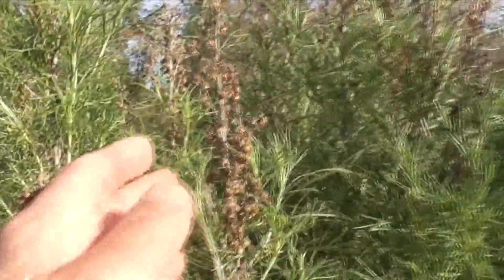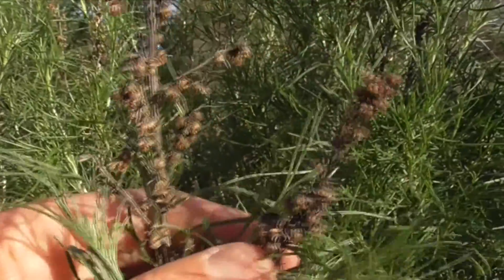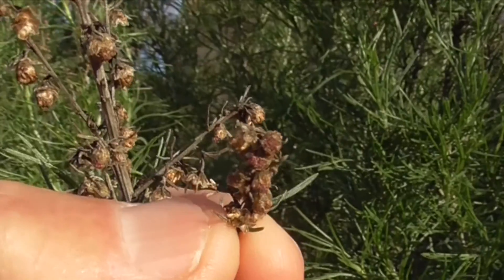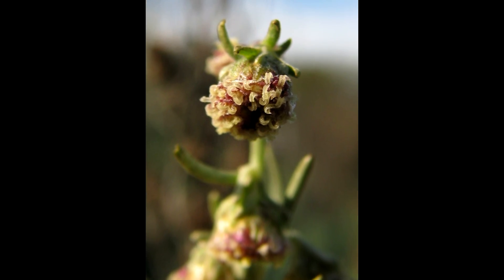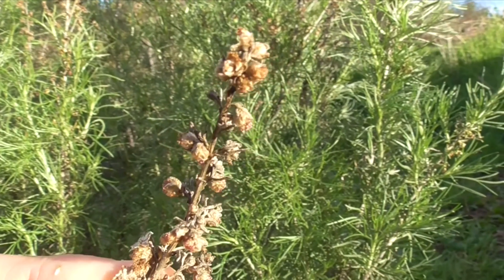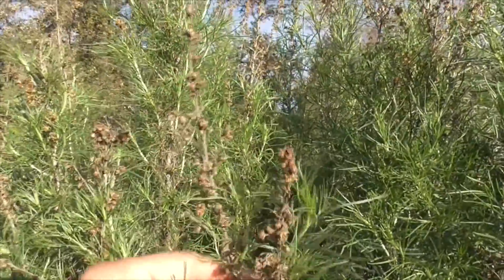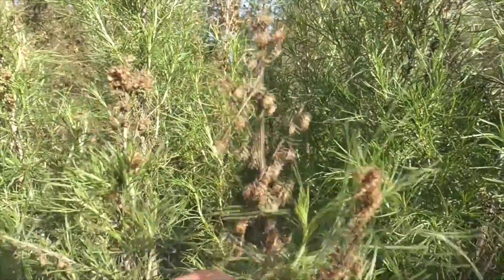And up here we have this inflorescence of flowers. They're a little bit leafy, narrow, and pretty sparse. But this is an Asteraceae, so each one of these little flowers here actually contains many, many flowers in one — with all the stamen, the anther, the pollen, all that wonderful stuff. And they're a little bit reddish, I don't know if you can see that. These will eventually seed and produce little fruits that are resinous achenes, getting about 1.5 millimeters long.